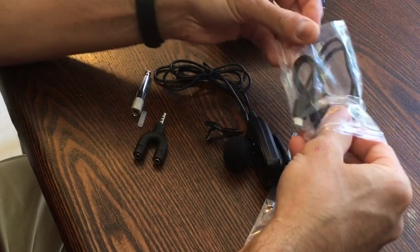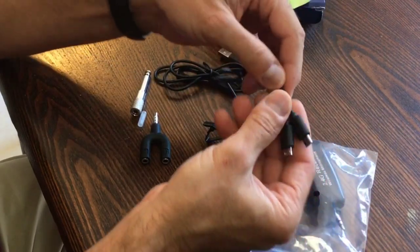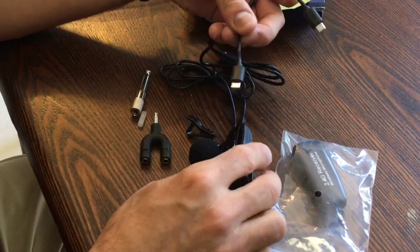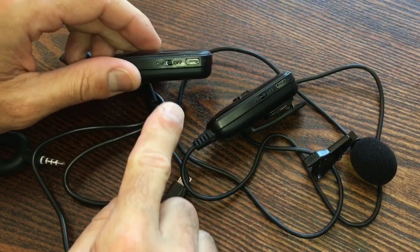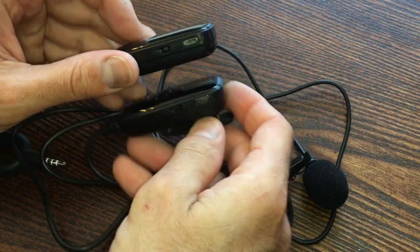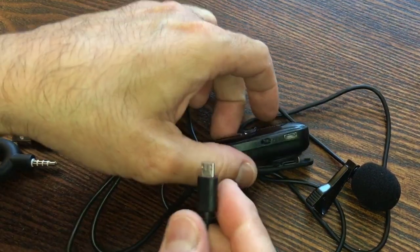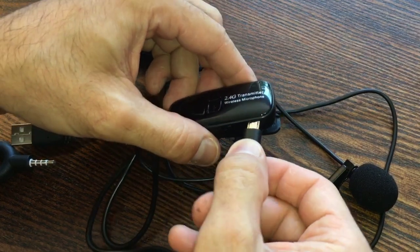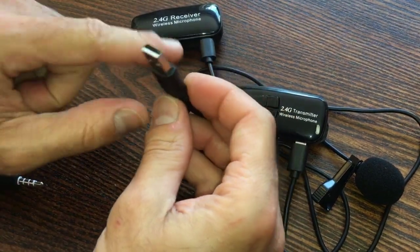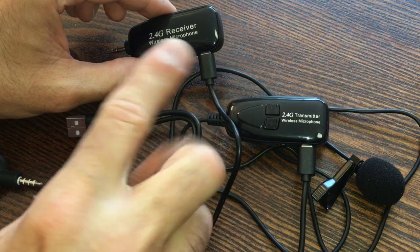Let's open up the charging cable. The USB end actually splits into two, so you can charge the receiver and the transmitter simultaneously — they're both rechargeable Bluetooth devices. For charging, there's a port on the side of the receiver and also a port on the side of the transmitter. I like the way you can charge both of them together. Just plug into a USB port to charge both. The light will come on red while charging and go out when done.